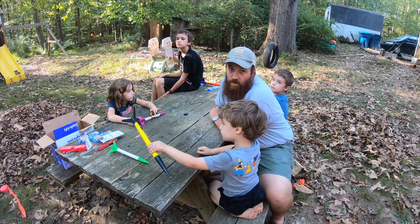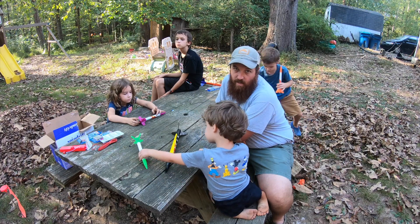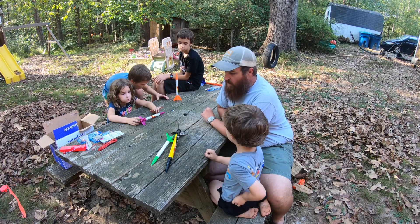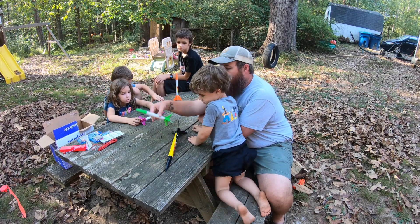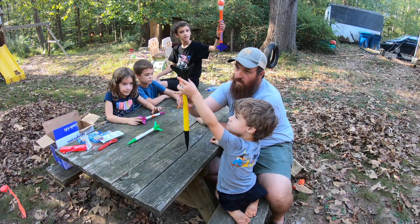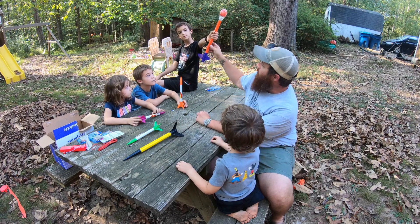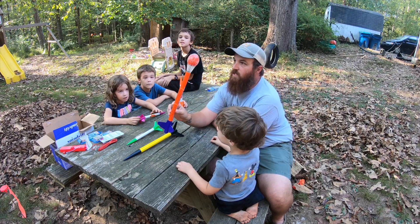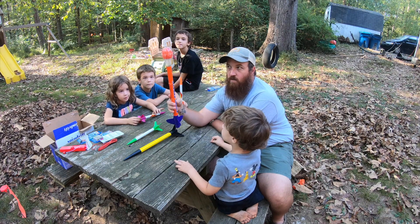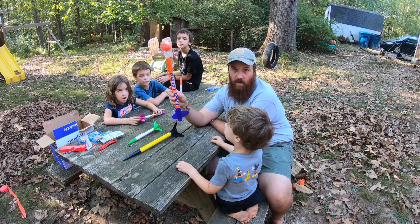It is a beautiful new day, and once again we are here working on our rockets. I had to let the glue dry overnight and make everything secure, so we're ready to launch. We've completed them — we've got the smaller ones for the kids, a slightly larger one for the grown-ups, and then Jack has this one. It actually launches an egg up into space, and you can see if your egg will crack or not on the way back down.